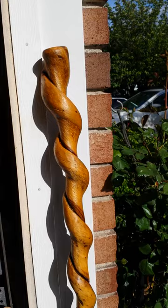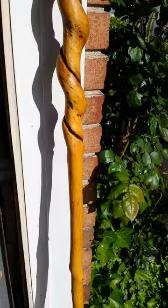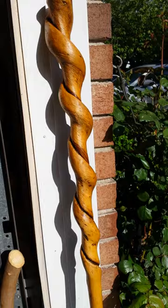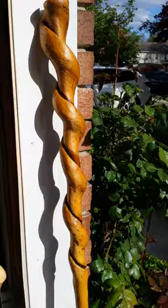Hey everybody, not my usual content, but I just finished up working on one of my twisted walking sticks. I've had this one for quite a while, over a year. My intent was to gift it to one of my other favorite YouTubers, local guy the Wandering Woodsman — I'll link his channel in the comments below.